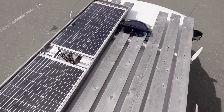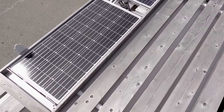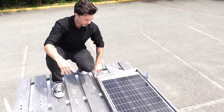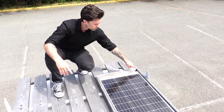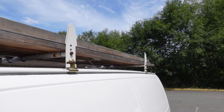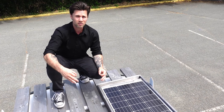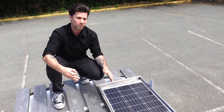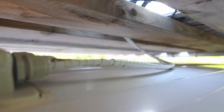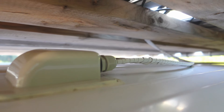On the roof I installed two 100-watt solar panels, and I didn't want these solar panels to be visible from the road so I installed a barrier around the side so when you're standing on the road you can't see them — it also hides the cables underneath. The cables that go into the van I wrapped in white electrical tape to make them blend in with the van a little bit better.